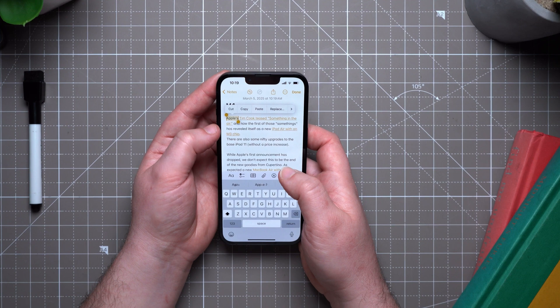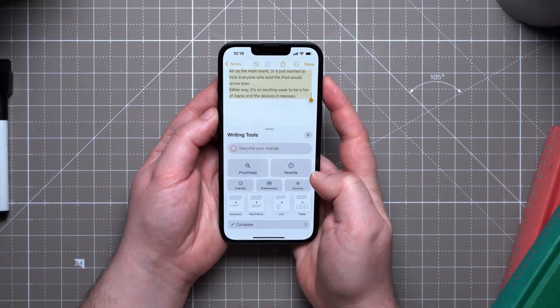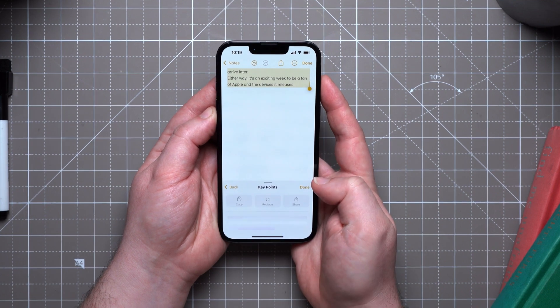Some of the features you'll want to try out is writing tools. Three apps that really highlight writing tools are Notes, Pages, and Mail. To access writing tools, highlight any given text — it can be a couple of sentences, paragraphs, or even pages — and then right-click and select Writing Tools.